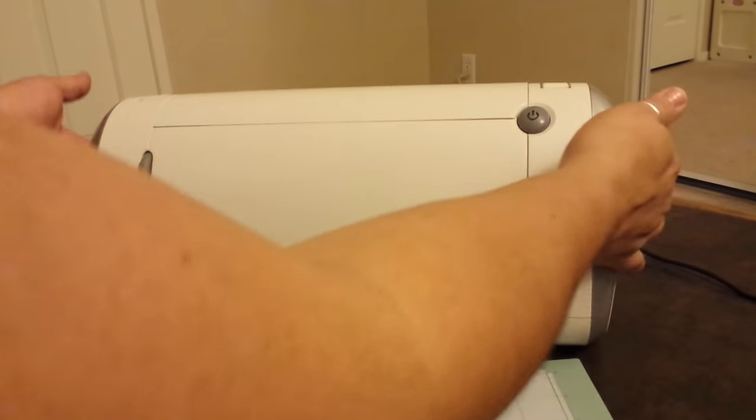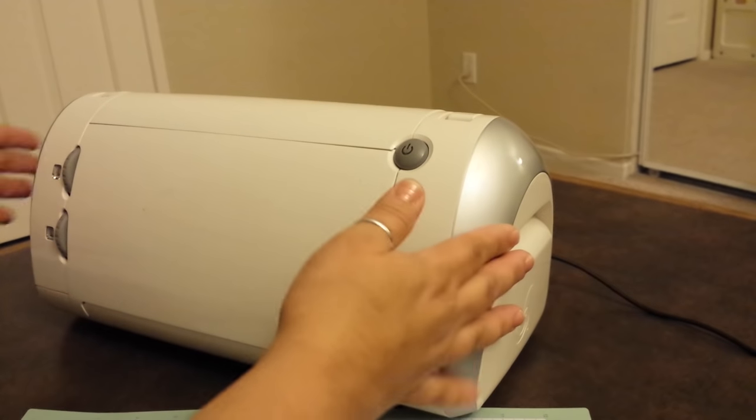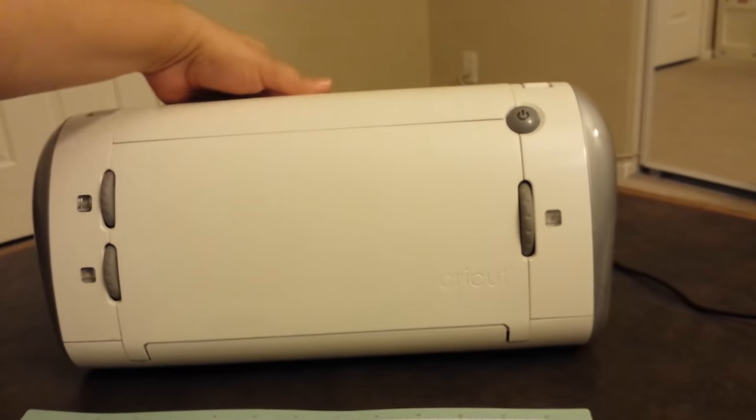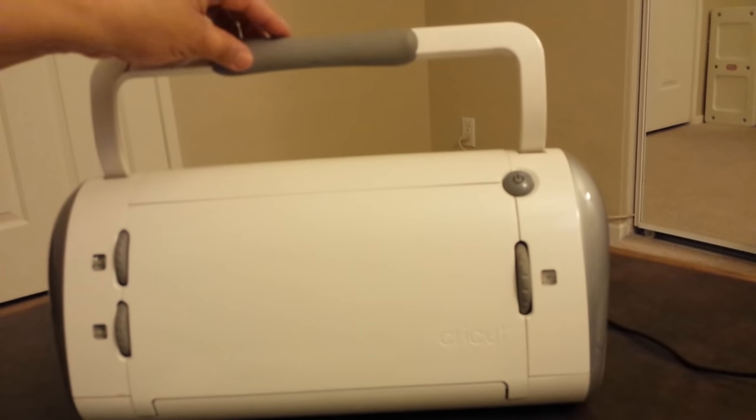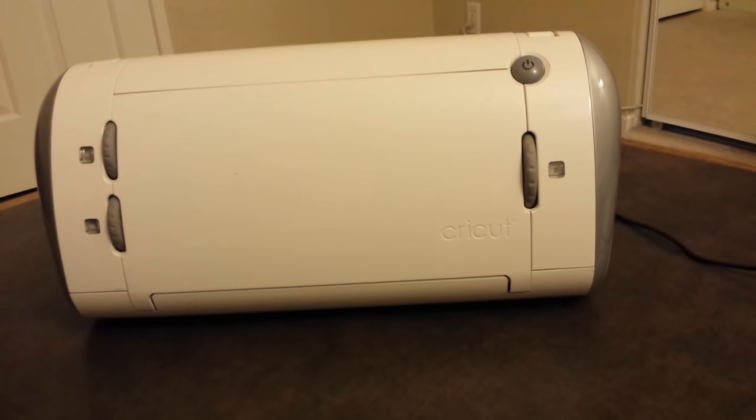This machine actually comes with two handles — one handle on here, another handle on this side, and then also a really nice handle right up here to be able to carry it. Let's get started.